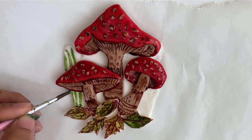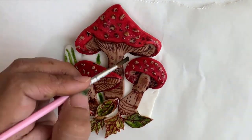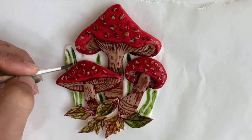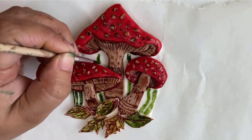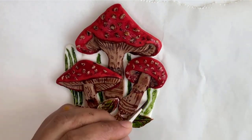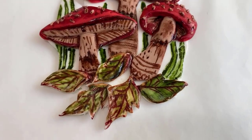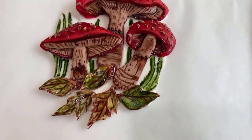Now painting some bushes on the background. Our 2D image is ready — hope you like it!